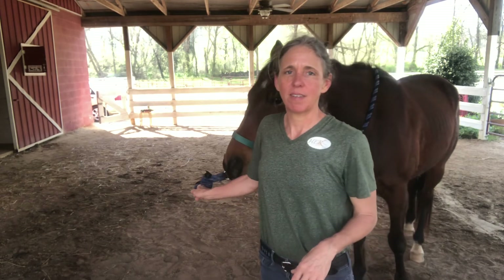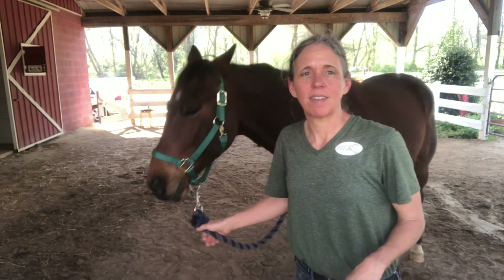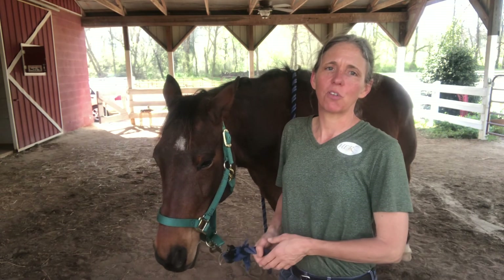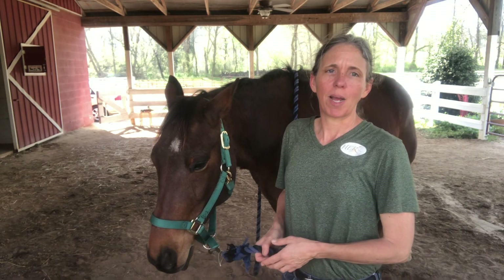I hope these techniques help you to keep your horse nice and soft, and it will help them to be much softer to the rein as you prepare to ride.